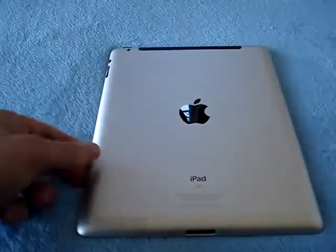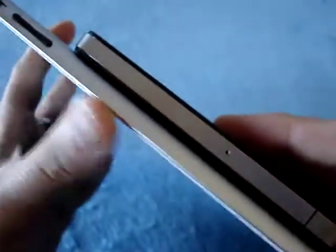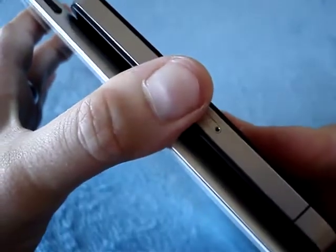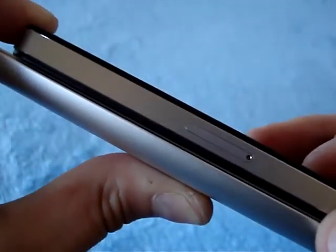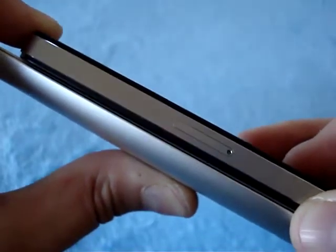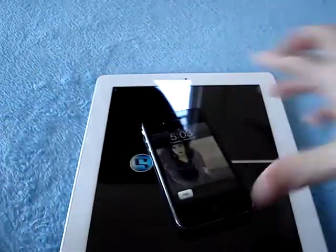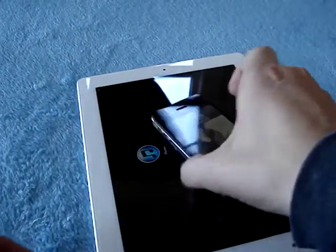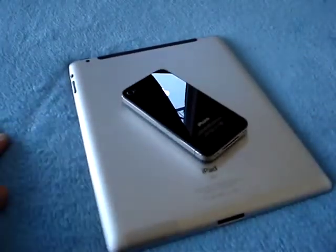Finally, I think we probably want to compare this to an iPhone. So I have an iPhone 4 here, and the first thing we want to do is check out the thickness. Let me line them up at the edge here. You can see that the iPad is slightly thinner than the iPhone 4. It's pretty amazing. Here we are — here's the iPhone. And then of course in the back is what it looks like. Good size comparison.